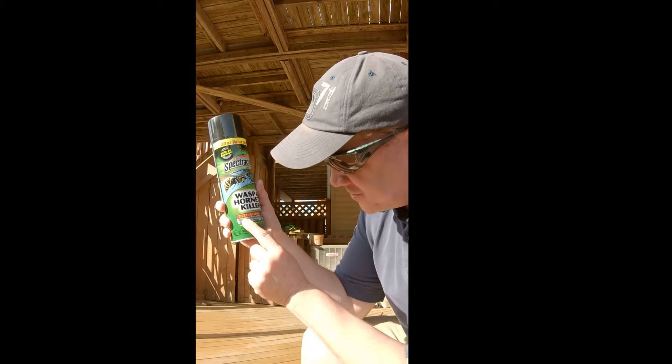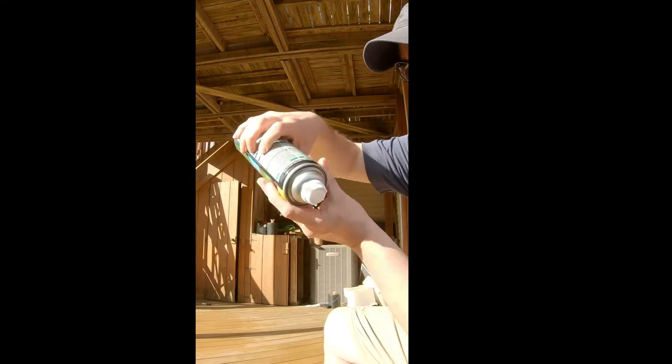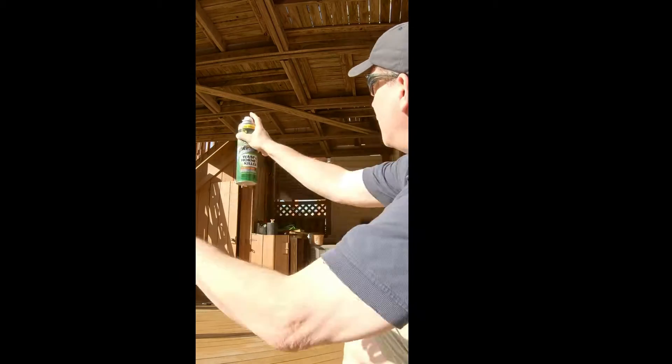Spectacide Wasp and Hornet — it sprays 27 feet away and has a non-staining formula, so let's see how well it works. Shaking it up, taking off the cap — looks like I just pressed the button.